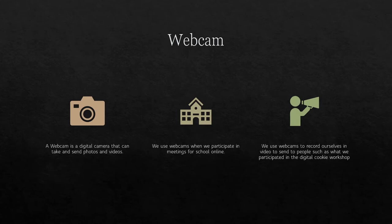A webcam is a digital camera that can take and send photos. We use webcams when we participate in meetings for school online. We use cameras to record ourselves in videos to send to people, such as what we participated in during the digital cookie workshop at the Girl Scout Council. Webcams are different depending on the device you have. On laptops, most are built into the bezel. The camera on a smartphone or tablet can also act as a webcam when you do video calls.